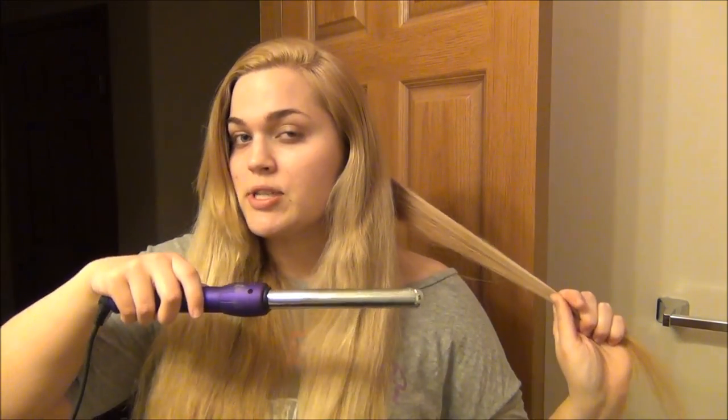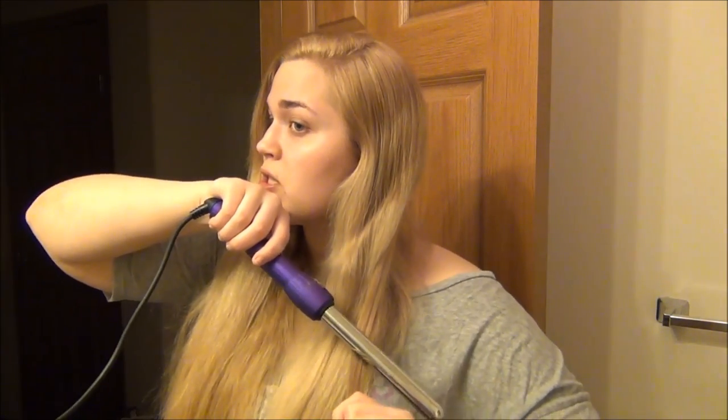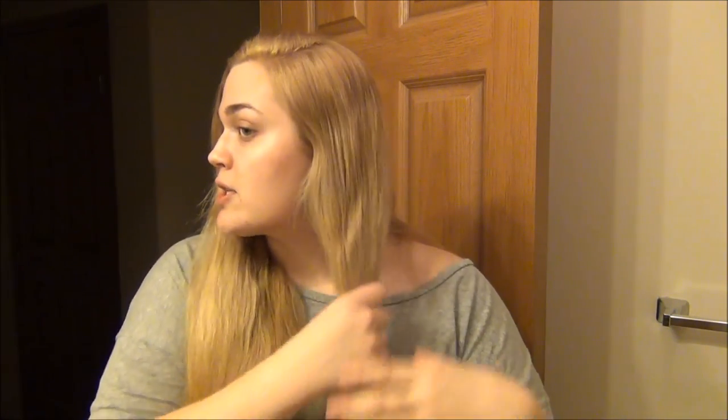If you have thicker hair or you're taking larger sections you probably want to turn up the heat. I'm going to start well past my collarbone and shoulders — so really taking the bottom third of my hair and wrapping it away from my face. I'm holding this for about seven seconds, letting it go. I don't want to over-curl this because I want them to look kind of effortless and beachy, so I'm just going to toss it behind my shoulders.